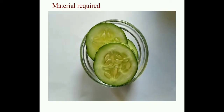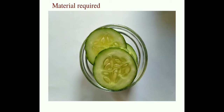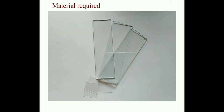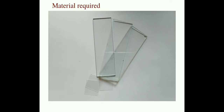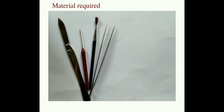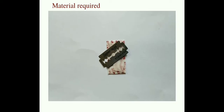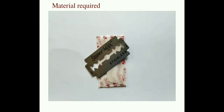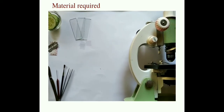Materials required: a cucumber slice for the seed, slides and cover slips, scalpel, needles, brush and forceps, one razor blade, and a dissecting microscope and a compound microscope.